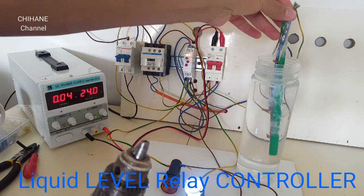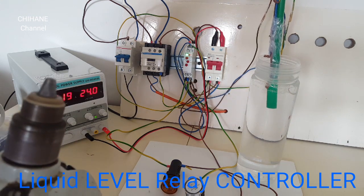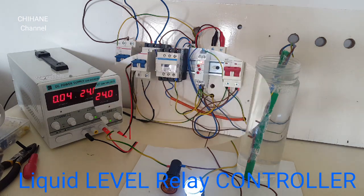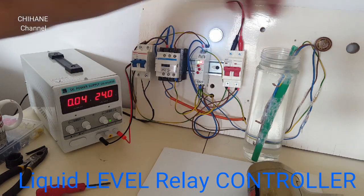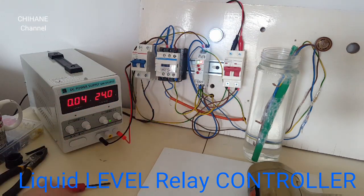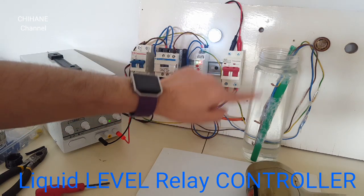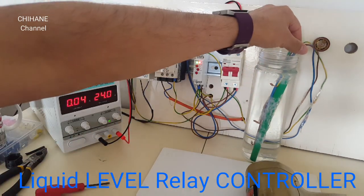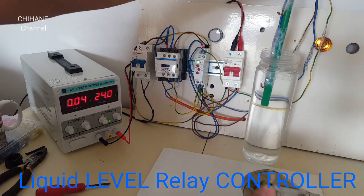Now let's see what happens if our tank gets empty — once it gets empty, you'll see what's going to happen. After tightening the wires and putting them in the back of this board, it looks a little bit better. Our light is on, meaning water level is high and our tank is full.